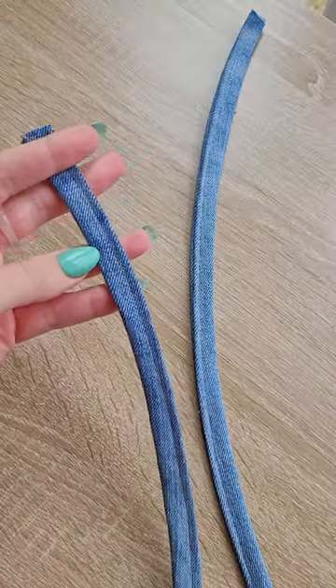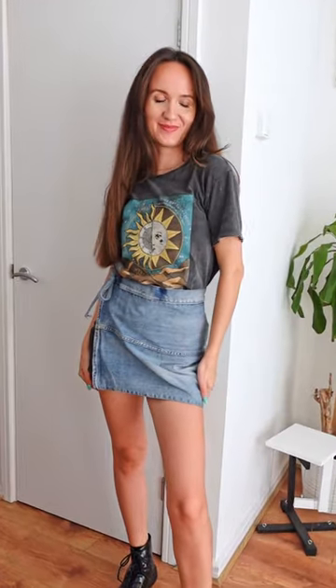To finish the skort I sewed the waistband back onto the lower leg pieces, created strings to tie this around my waist, and stitched the shorts to the skirt. And here is the little reworked skort I ended up with.